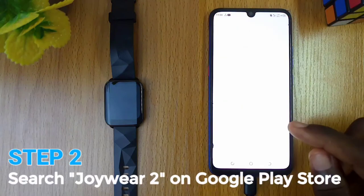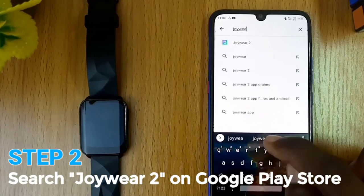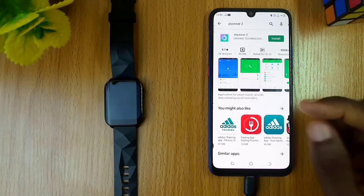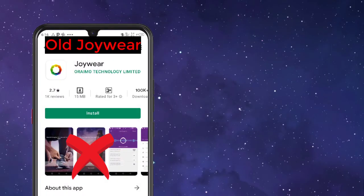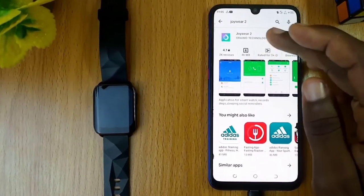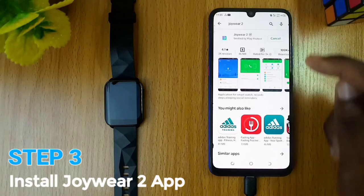Secondly, go to the Google Play Store and search for Joywear2. There are two versions of the Joywear application available on the Google Play Store — the old version and Joywear2, the latest version. Download and install the Joywear2 latest version.